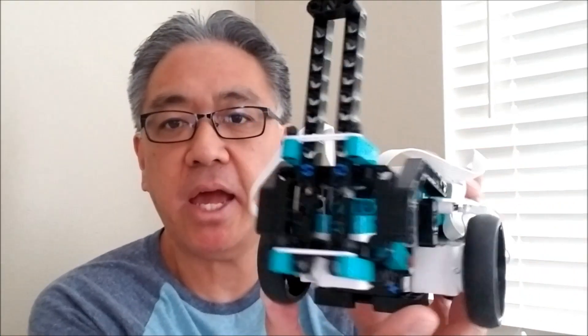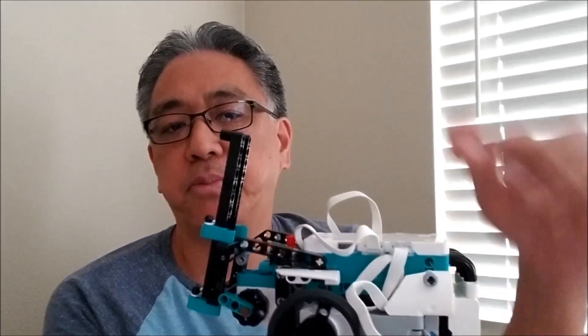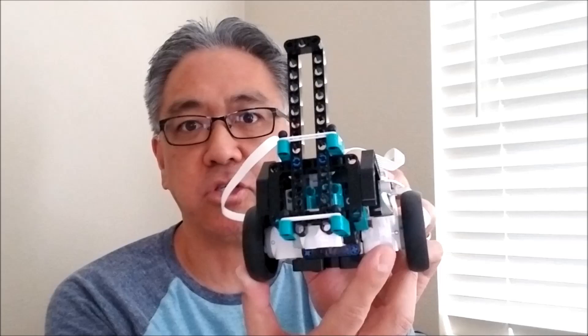Hey guys, what's going on? It's Mr. Hino with Ms. Hino's Lego Robotics. Today I have two things to show you. Number one, I still have Tricky, but he has the pen attachment here. So what I can do is put a pen inside of here and do some drawing with Tricky. That's going to be awesome.